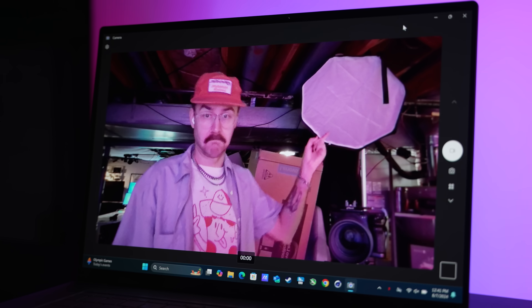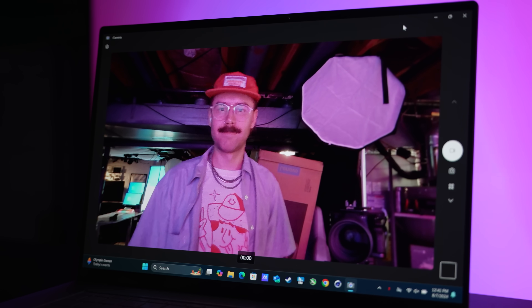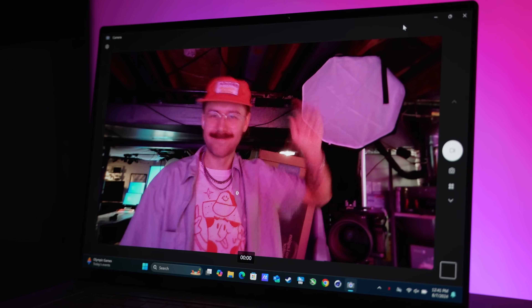In our opinion, the camera doesn't far exceed comparable laptops. There is some obvious noise reduction happening, but it doesn't do a whole lot in low light. With proper lighting it looks nice, but we also compared it to an iPad and thought it was still obviously behind it.